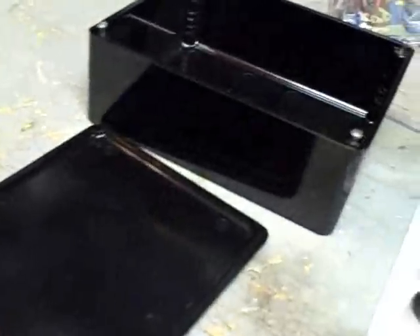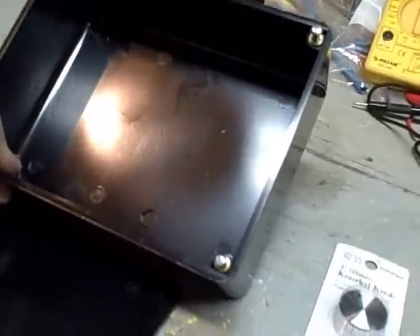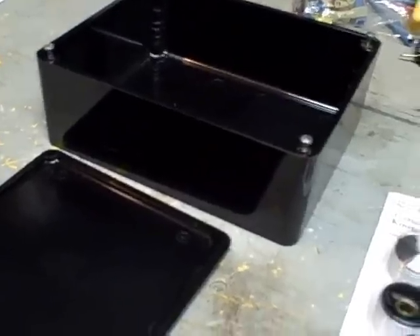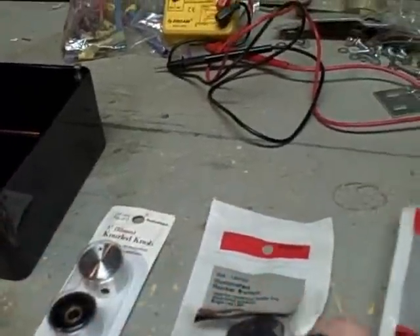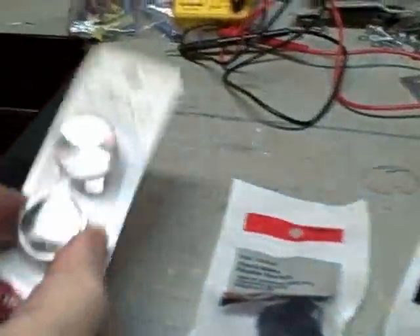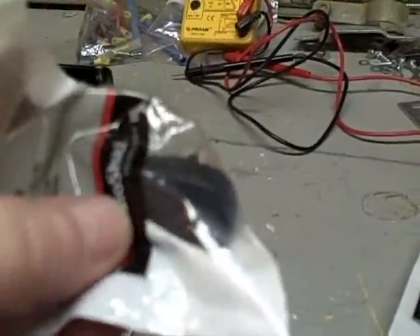Basically what you need is a project box of some sort, big enough to hold everything. This one's like seven and a half by five inches. I'll put all the parts in the more info section. First, a 25-ohm rheostat — it'll mount in one end of the project box and the knob will control the rheostat — and then just a little rocker switch to turn it off and on.